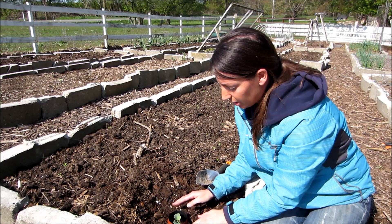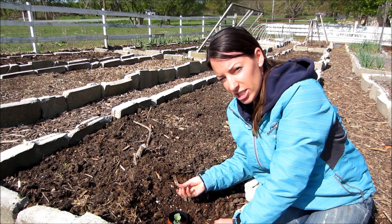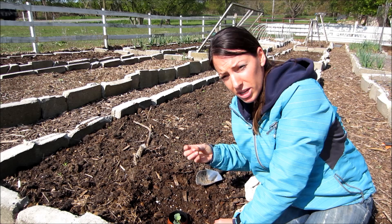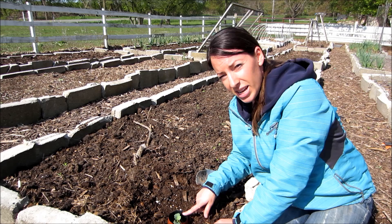Now there's a barrier there that the cutworm cannot get to. I'll keep these on for two or three weeks until the plant gets big enough that it doesn't need to be protected anymore. As their stems grow, they're not so susceptible to cutworms. You don't have to keep these on through the whole growing season — just take them off, put them in your garden shed, and save them for next year. I hope this video helped and saves you a lot of money and heartache. This way your plants have a fighting chance.